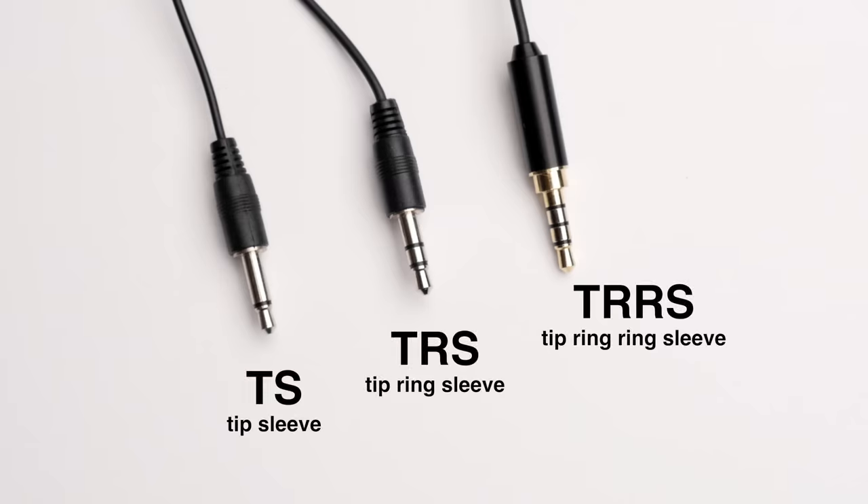The first category of plugs and cables you'll see are 3.5 millimeter plugs. These come in a variety of formats: TS, TRS, and TRRS.